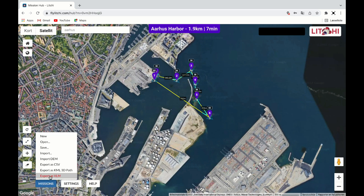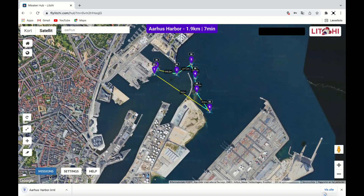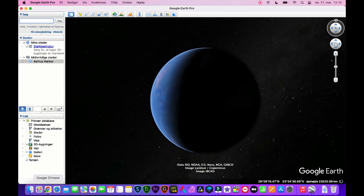Now click on the mission tab again and choose Export to VLM. Make sure Google Earth is open before you click. This will download a file. Click on it and you will be directed into Google Earth.